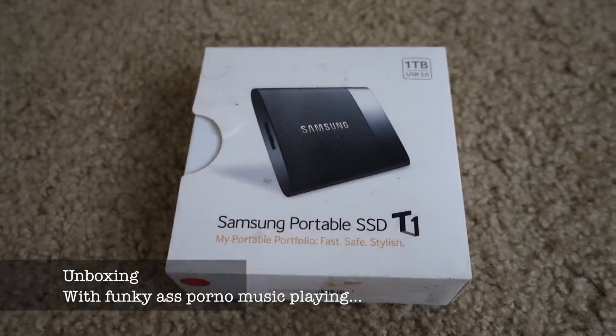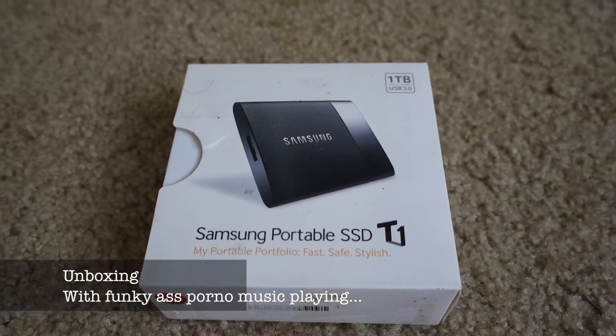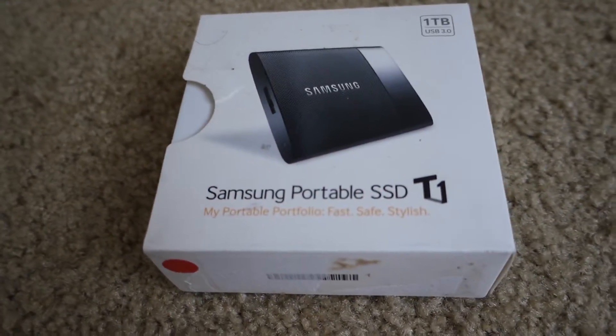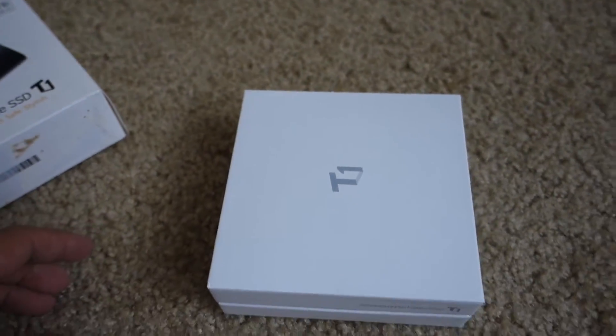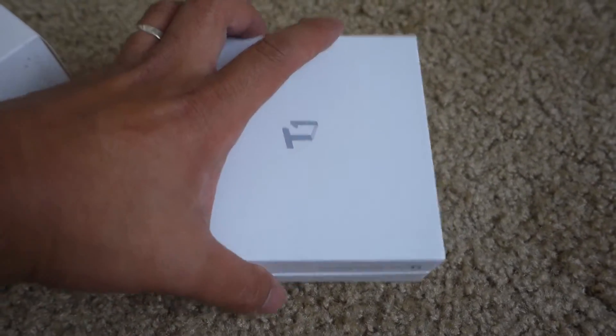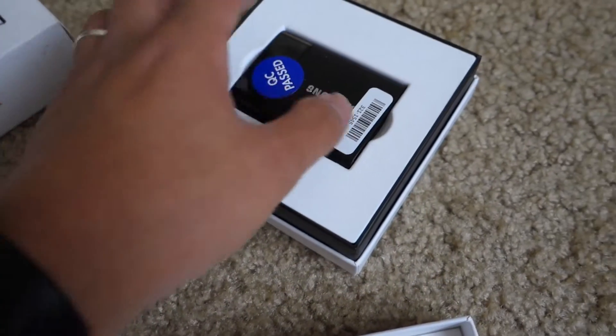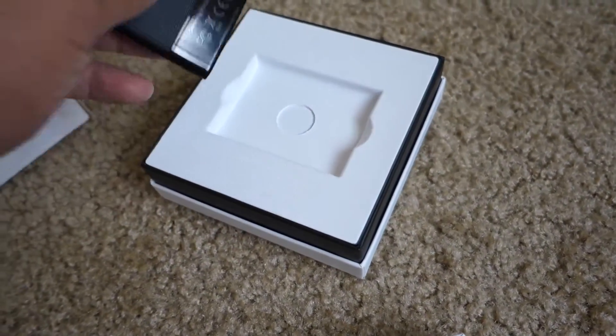Please enjoy the funky-ass porno music. The box looks a little bit like it's used — well, it is because I bought it off of eBay. Like I said, it was for a good deal. Let's pull this off and take off this lid. And oh, it's QC passed — that's awesome, so I guess it's perfectly fine.